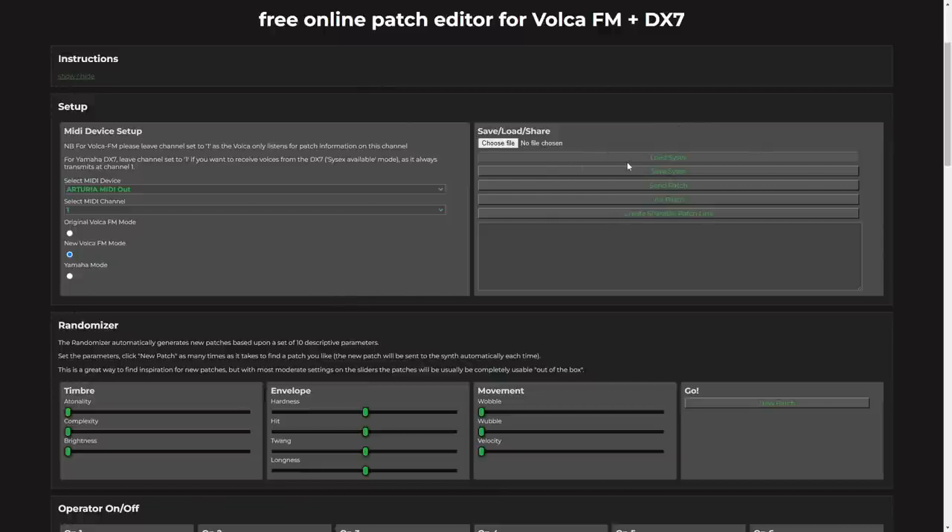On the side, we have a place to load and save SysEx. This uses a single patch format, not the cartridge patch format which you find a lot of online — so if you can't load SysEx into Synthmata, it's probably because it's the cartridge format. There's a button to send the patch as it currently is in case it hasn't been sent automatically, a really important Init Patch button which sends an initialized patch to the Volca so you have a good starting point, and also a Create Shareable Patch Link button. This generates a URL which contains all the information to rebuild the patch, so if you want to share your patches with someone, you can just send them a link.